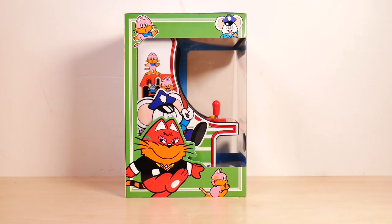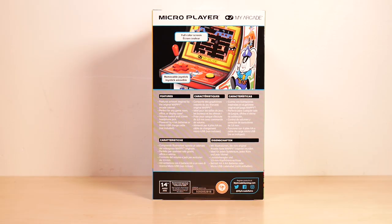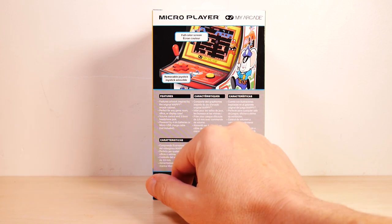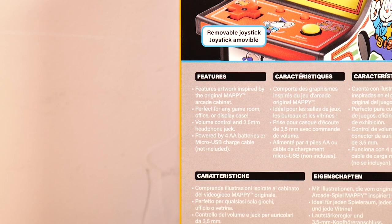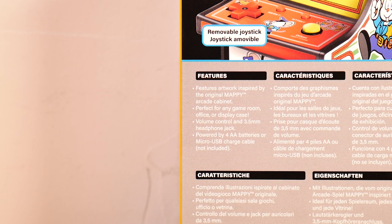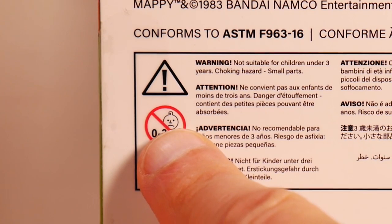The left side of the box — I have to say they've really gone all out on the packaging for this. I think the package art really cannot be faulted, it looks good. The back of the box notes that it does feature a removable joystick, which is useful if you're used to playing this on the NES, which is basically what this is — a NES port. Features artwork inspired by the original Mappy arcade cabinet. Volume control and 3.5 millimeter headphone jack. Powered by four AA batteries or micro USB cable, which they don't include. Ashens fans will be happy to know there's one of those onions on the bottom of the box.